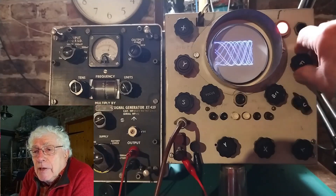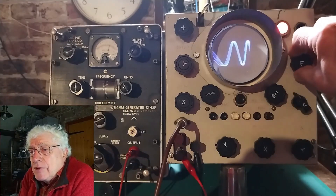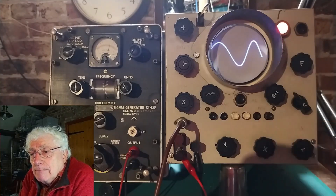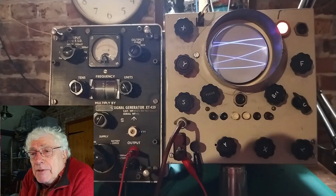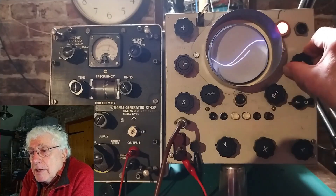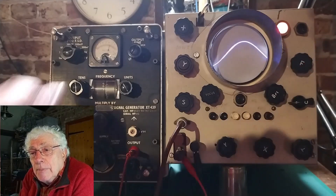The Y input has a coax socket wired in parallel with the screw terminals, possibly a later addition. On the rear, there is a patch panel to disconnect the X and Y amplifiers so that signals can be fed directly to the plates.